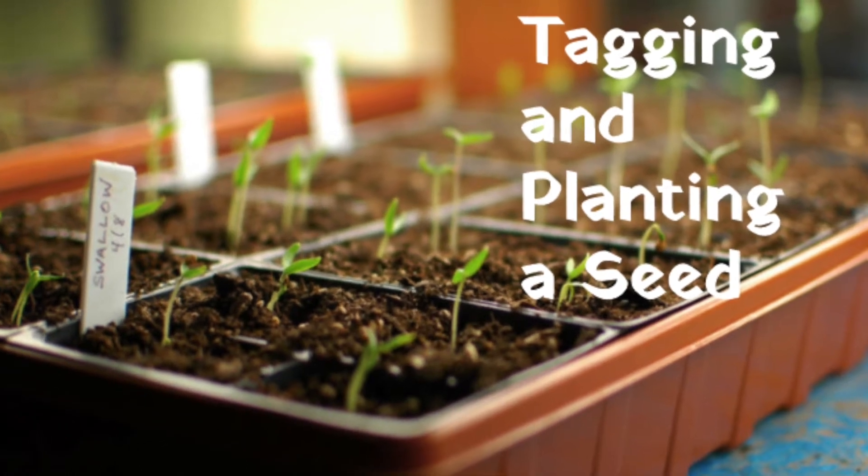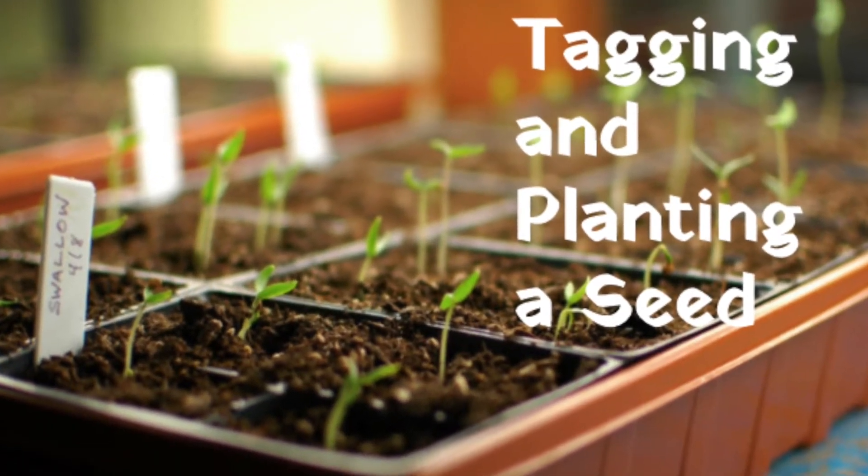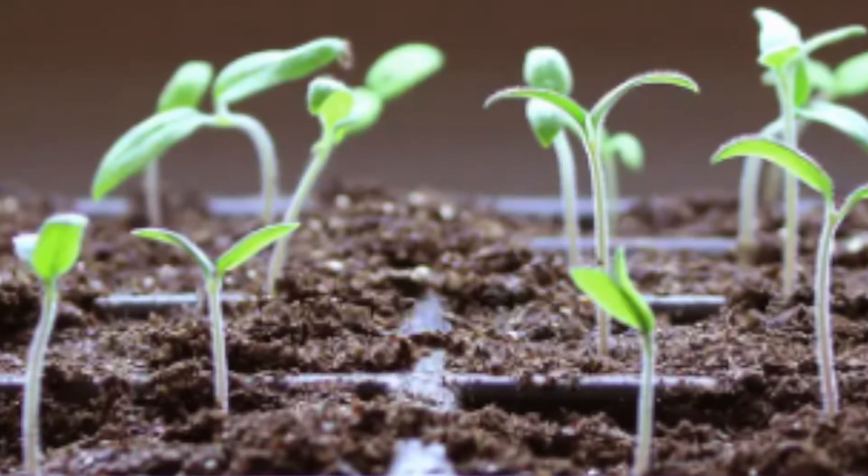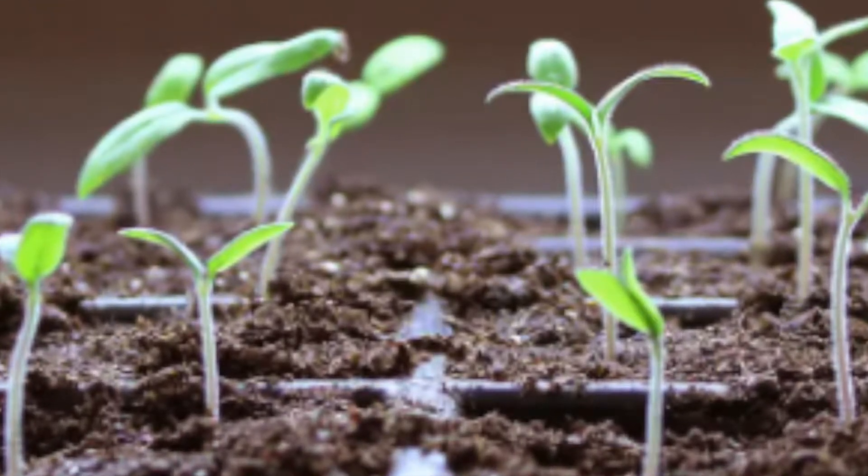In this video we will be going over how to make a tag and plant a seed. Planting a seed is one of the first steps in growing a garden.